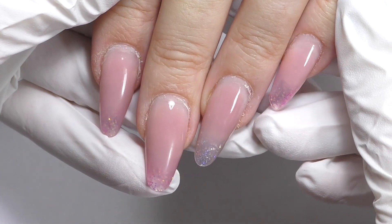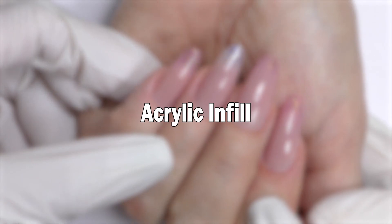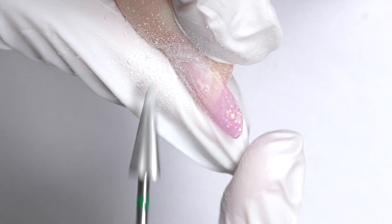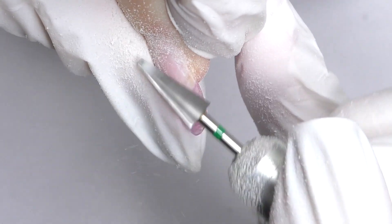It's been three weeks and now it's time to do a quick acrylic fill. Hello, I'm Anastasia and today we will be doing a quick acrylic fill.